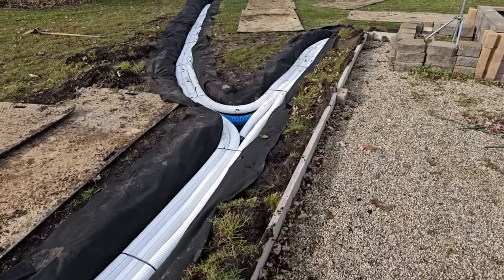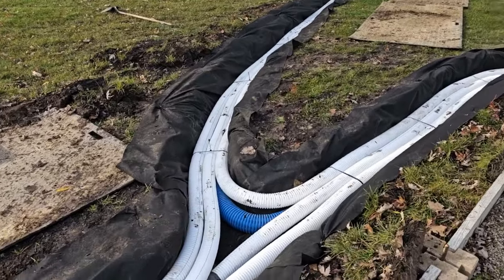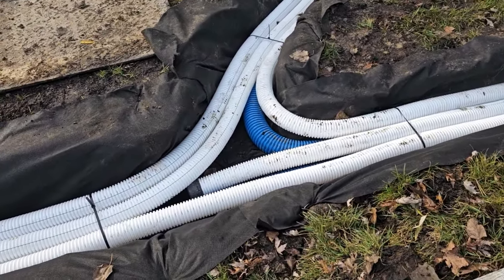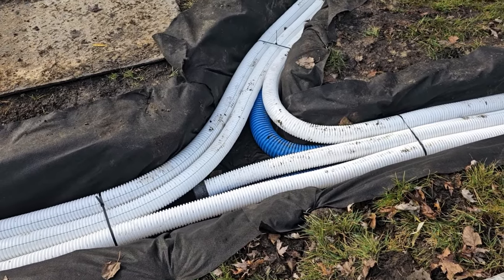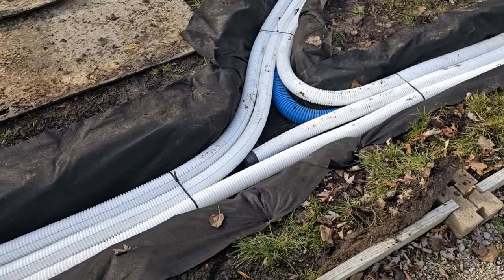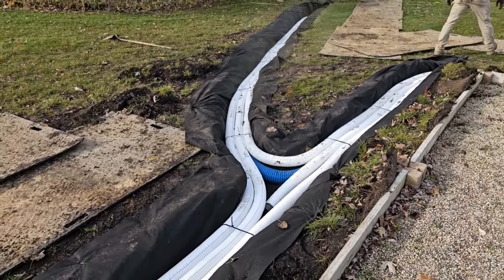Everybody wants to see the details — that's why I'm going over all the details. Don't overthink this. People just screw themselves into the ground. This is no big deal. These intersections, don't overthink it. You see what we did. The guys nailed it. This is a beautiful installation. Clean. Went ahead and zip-tied all the tubing together.